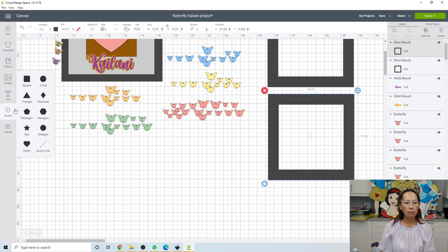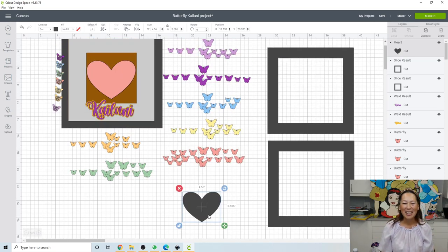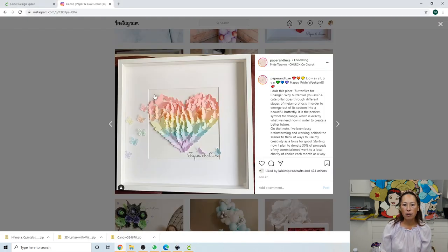Now let's bring in a heart. I've always had an issue with the heart in Design Space — I like mine shorter and fatter. So I always unlock my heart and start messing with it. Once you like the shape, lock it, and then you can make it bigger and smaller as much as you want. The heart goes all the way to the edge — that's totally up to how you want to do it. If you want some space or don't want space, just keep in mind this is what we're recreating.